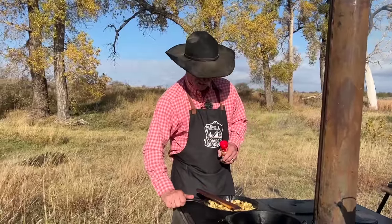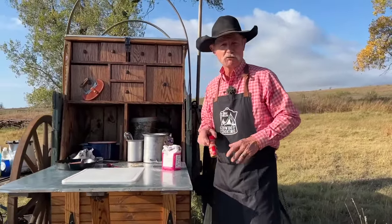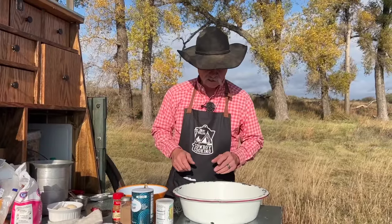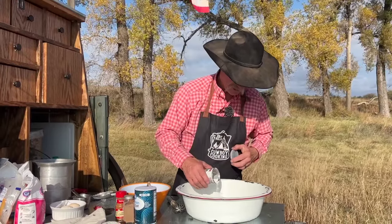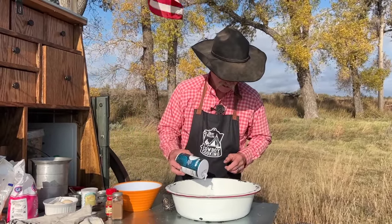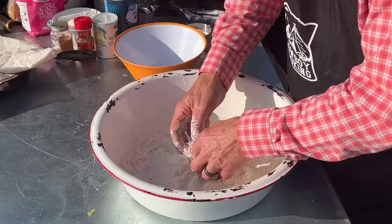Let's make the batter. Let's get started on the dry ingredients. We have a cup and a half of flour. We're going to add some baking powder because we want it to pop just a tad, a tad bit of salt, a little bit of nutmeg, a little dab of cinnamon. Give that a good mixing and stirring up.